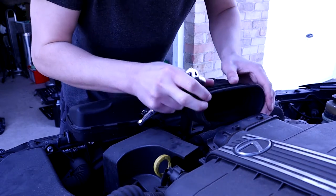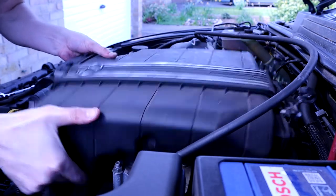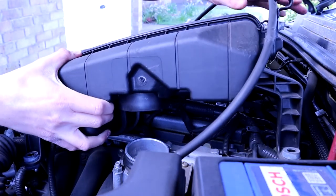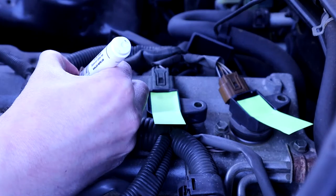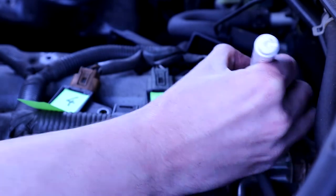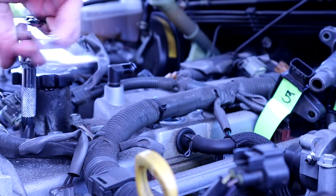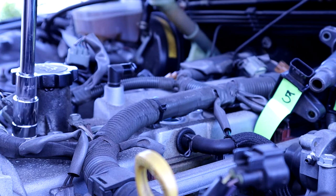The top airbox is really easy to get off — it's just nuts and bolts. I do clean it off later as well because it was absolutely filthy. Just marking the coils here so I know they're gonna go in the right place when I put them back. Taking the spark plugs out to see what kind of condition they're in.